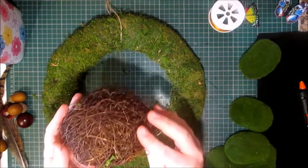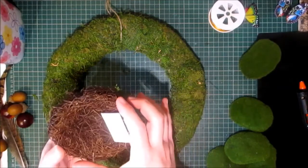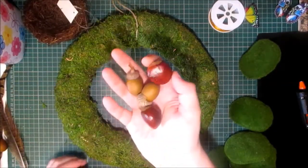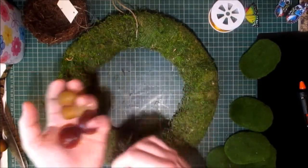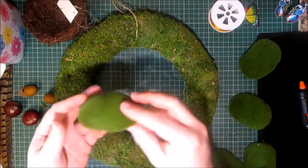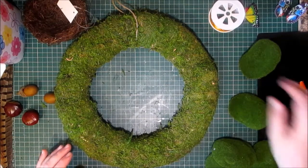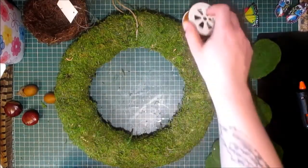I'm going to use one of the bird nests that are stocked in my store. This is a 10cm bird nest, which is about three or four inches. I'm going to use one of the moss covered wreath forms. I've got some faux acorns and some faux conkers. I have some pheasant feathers which I may use, and some faux moss covered rocks. I have my hot glue gun heating up, and I may use some of the orange autumn wire ribbon that I stock in my store.